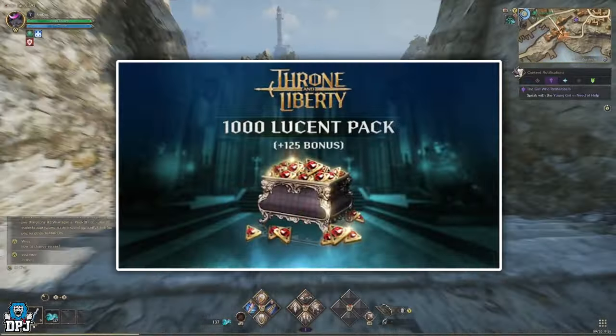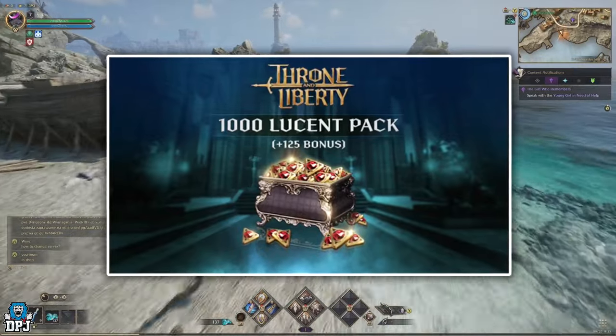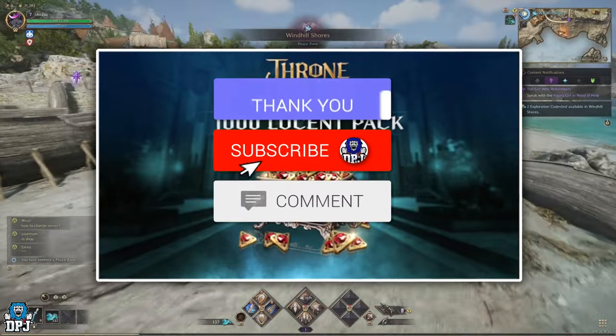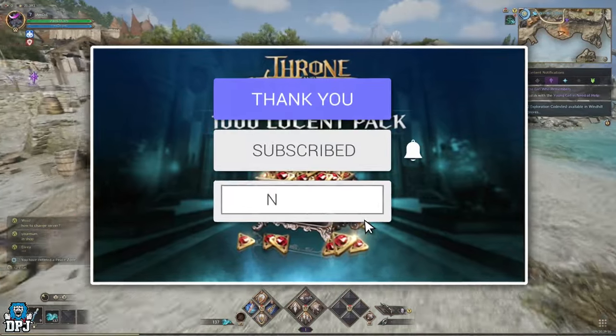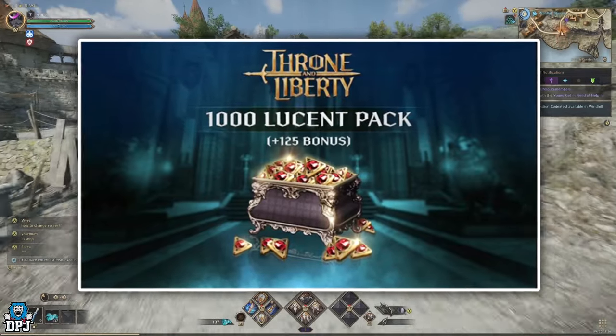My name is DPJ, and I'm giving away 1000+ Lucent, which is this game's in-game currency. To win, it's as simple as this: drop a like on this video, leave a comment down below, and make sure you are subbed. Winners will be picked from the comments section and announced in a few days — good luck everybody.